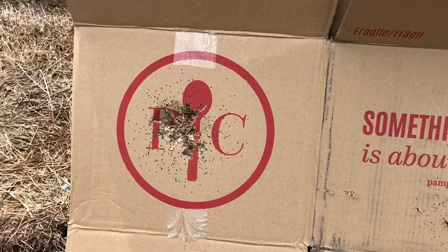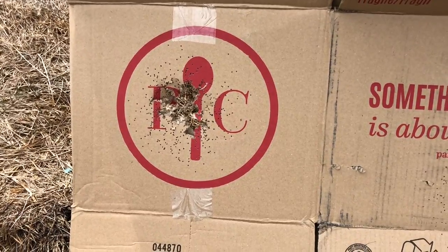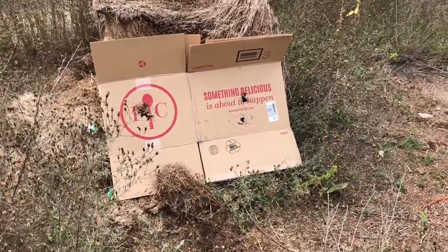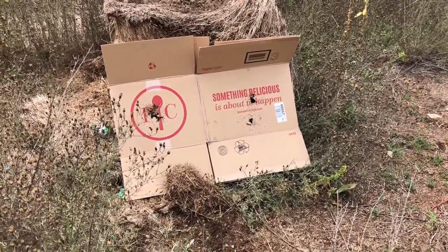Also redid the left side and as you can see it's pretty consistent — aimed right for the center and there you go. We are talking about a scatter gun, but when it shoots where you aim it and both barrels do what they're supposed to do, that's always helpful.